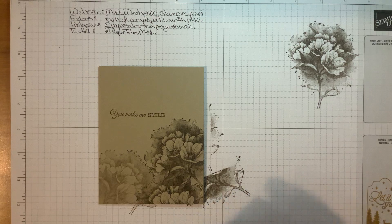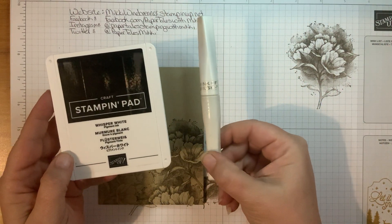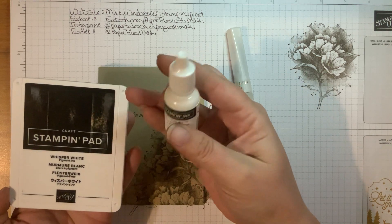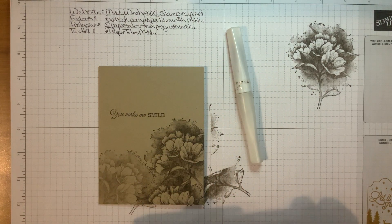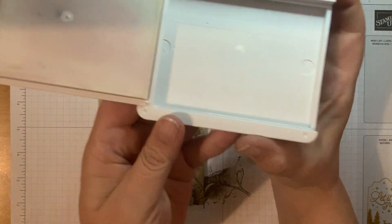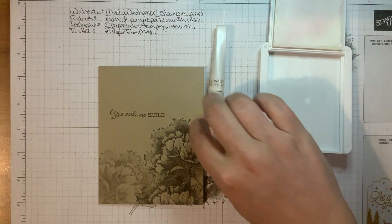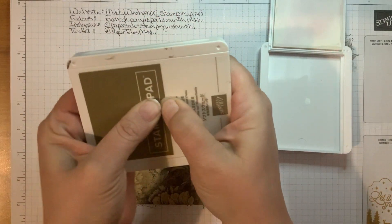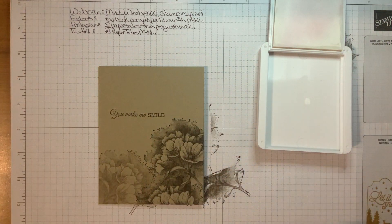We're going to kind of step it up a little bit, but this is still really simple and the effect is really cool. We're going to use our Whisper White ink and our Wink of Stella glitter brush. You don't necessarily need the reinker, but it helps because these are really hard to squish down. I've got just a little dot of ink in the lid — that is all you need. You can get that by squishing the pad up and down really hard until you've inked the lid.